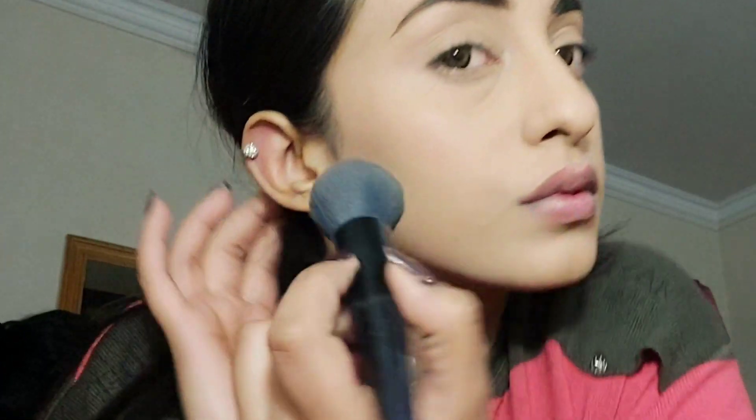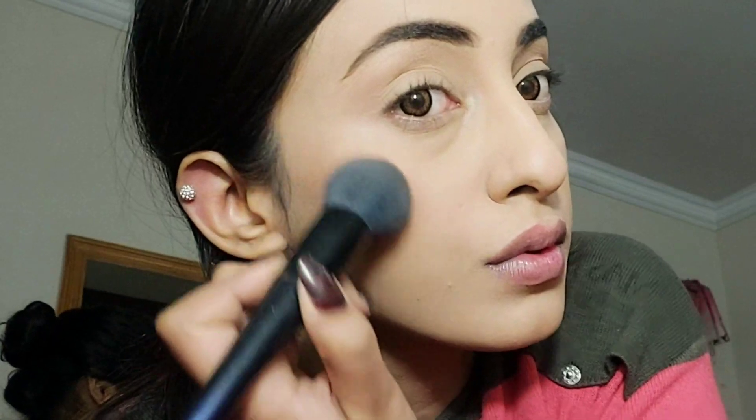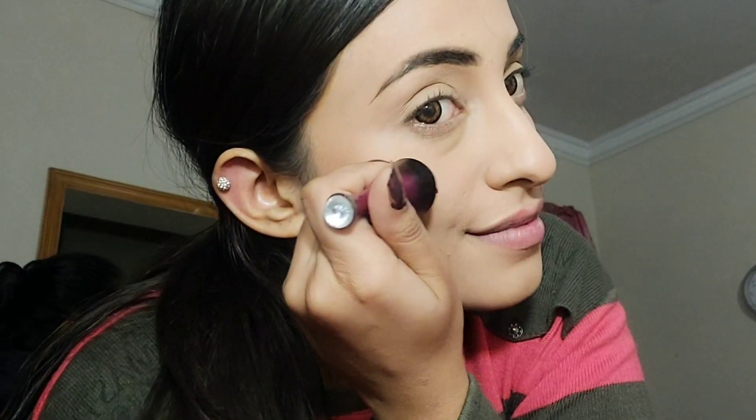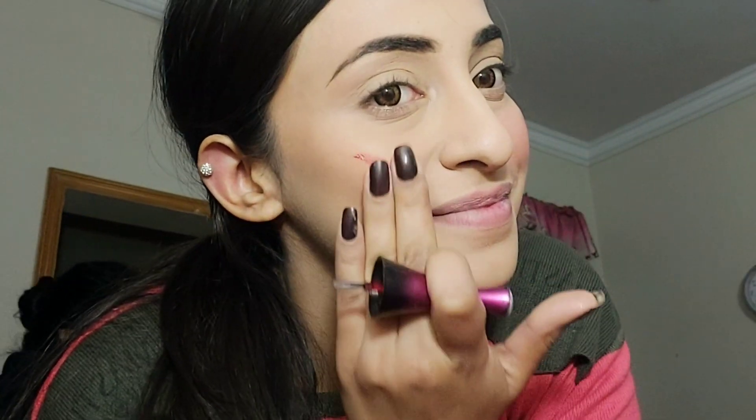After blending the eyebrows, I'll prepare for eyeshadow. I have a very light bronzer on my brush — I'm not fully contouring the cheekbones, just giving a little warmth to the foundation. Then I'll apply blush using a lip and cheek tint in liquid form. This is long lasting. I'll set it with a powder brush and apply it on both cheeks for a full cheek look.